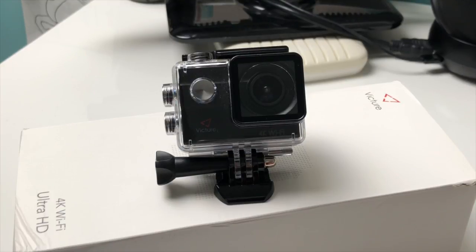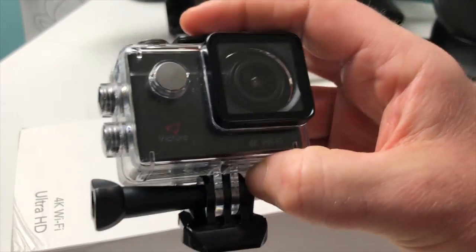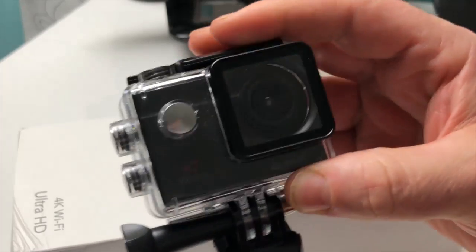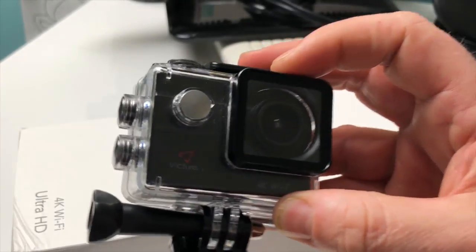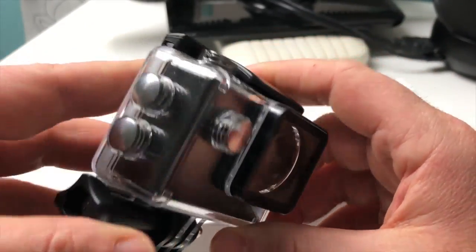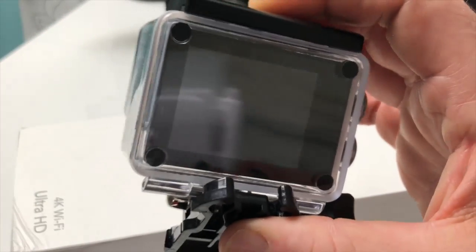Pour la prise de photo, on a 20 millions de pixels à notre disposition — c'est vraiment ultra génial. C'est une caméra sport : vous allez pouvoir faire de la plongée sous-marine, descendre jusqu'à 30 mètres, prendre des photos à 20 millions de pixels et des vidéos à 30 mètres de profondeur. C'est vraiment très puissant pour une petite caméra de ce genre.